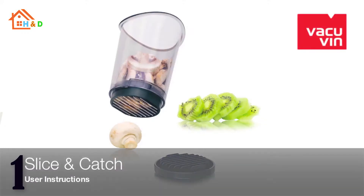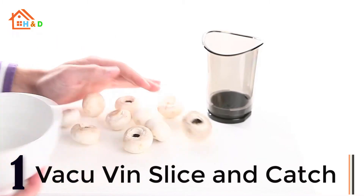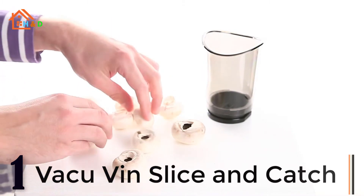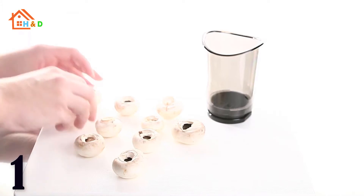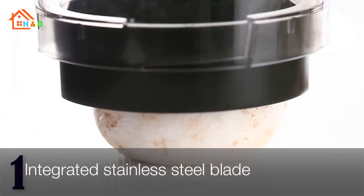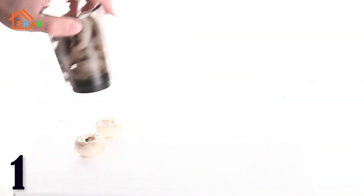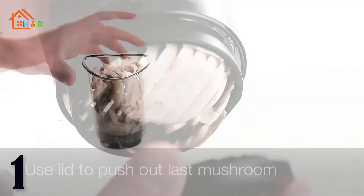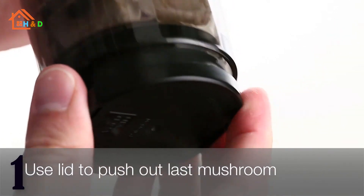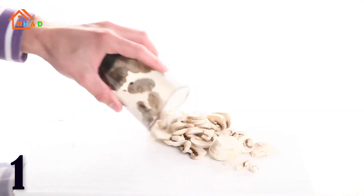And last, at number 1 we have the best Vacu Vin Slice and Catch. The Slice and Catch slices fruit and vegetables by pressing the cup with slicing blades down on top of the pieces and catching the slices in the container. Thin, uniform slices pop up into the container which is then used to pour the slices over your salad or other food preparations. Protective cover fits on the bottom for storage. Use on top of a cutting board or countertop.